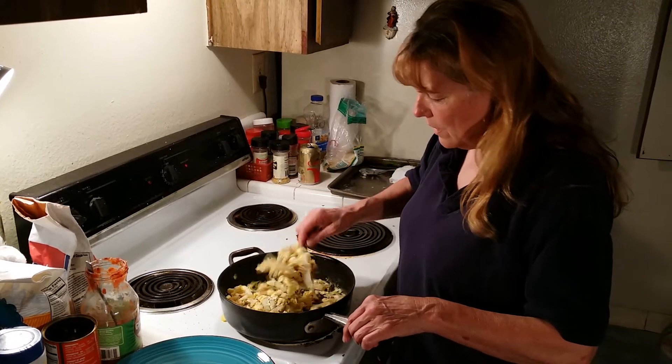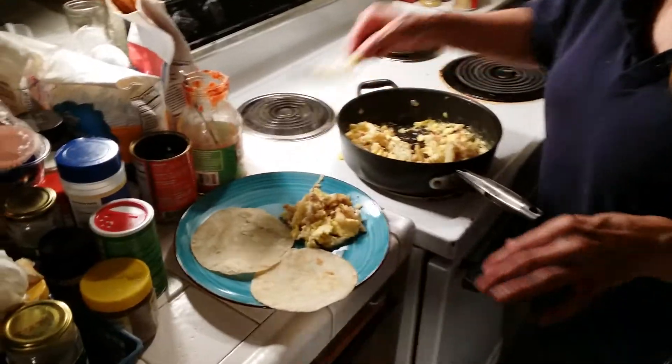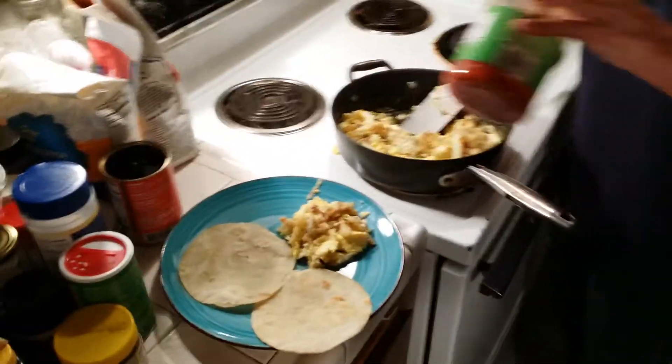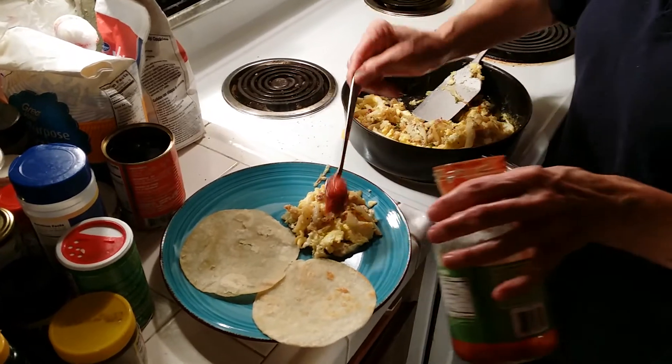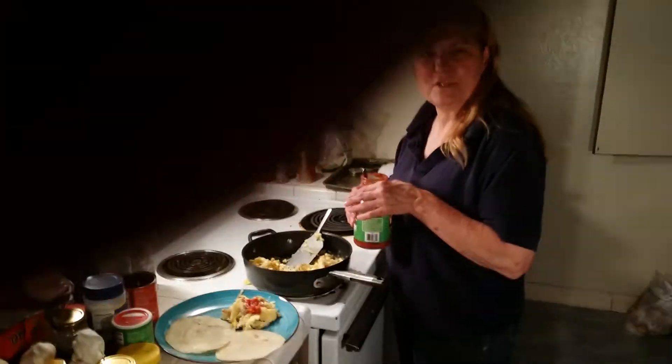I broke all the handles off my spatulas — I didn't do it from a lot of cooking. And then just put a little salsa on the top. And that's it. God bless you all.